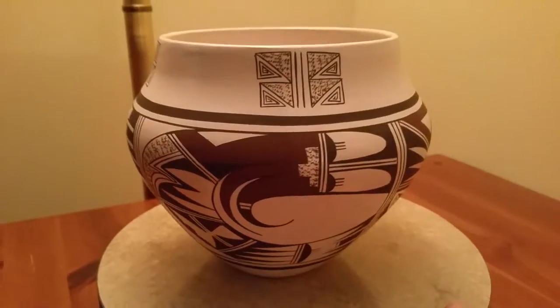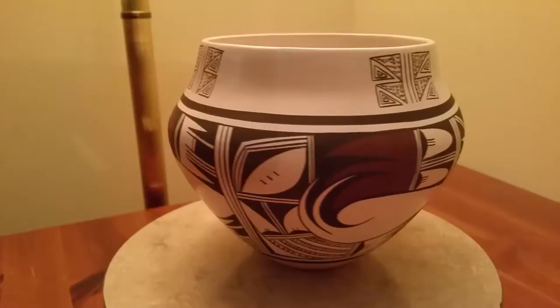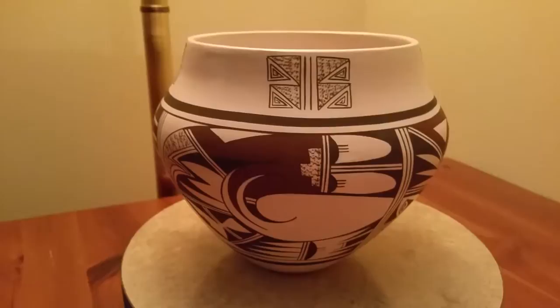Welcome eBay and YouTubers, today we have a beautiful Hopi pot to show you. This is done by Marianne Navasi and it's a really pretty pot — the paint on it is very nice. It would be a great addition to anyone's collection.